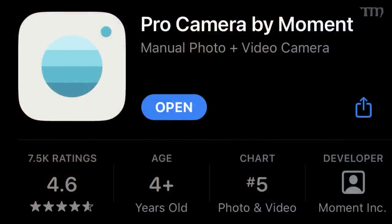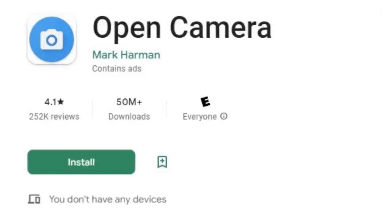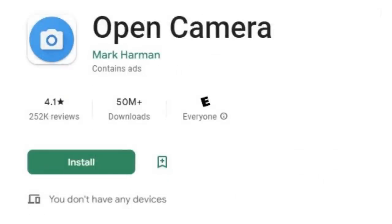For taking pictures of miniatures where you want to be very specific about where the focus is, the aperture, and the lighting, use an app you download that gives you more control over the camera. On the iPhone, I use Pro Camera by Moment or Pro Cam 8 — I like the focus on Pro Camera by Moment a little better. On Android, Pro Cam X Lite, which is free, and Open Camera are good. What you're mainly looking for are manual controls: focus, ISO, stuff like that.